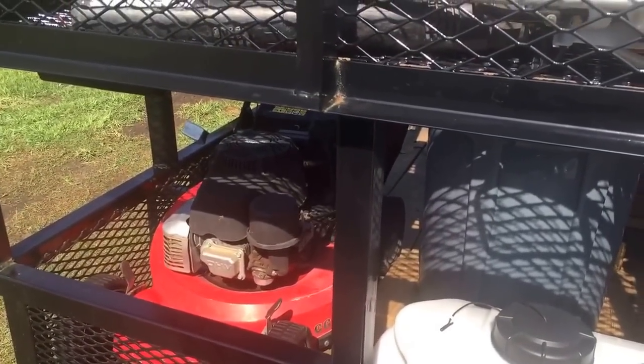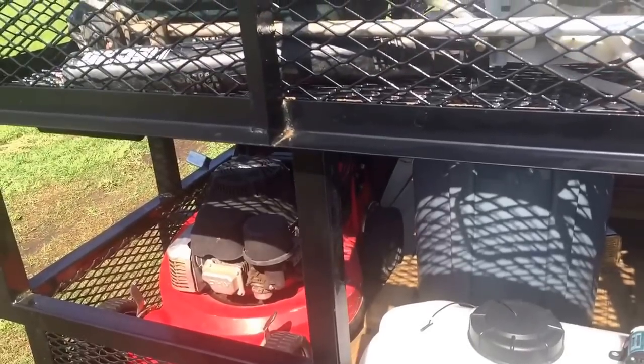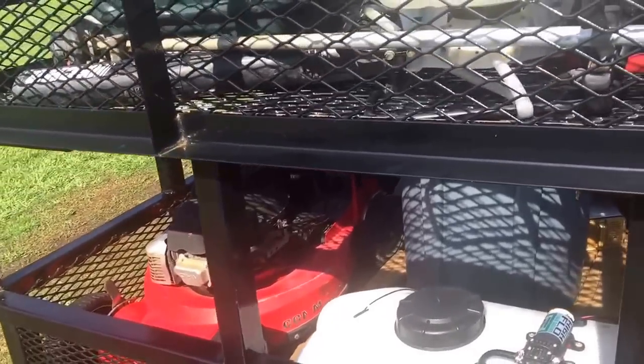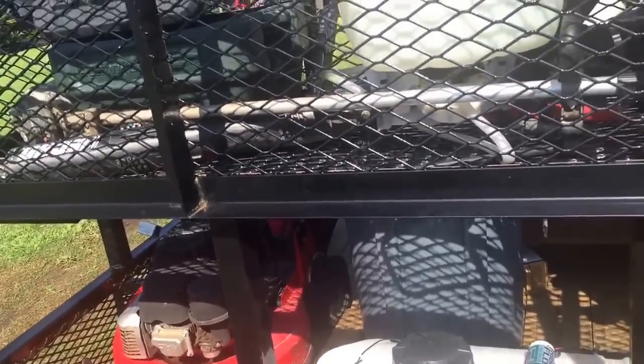I've got the commercial Gravely 21 inch. It's been a decent mower — it's extremely heavy, but I don't do a whole lot of mowing. I only do about 30 minutes a week push mowing.